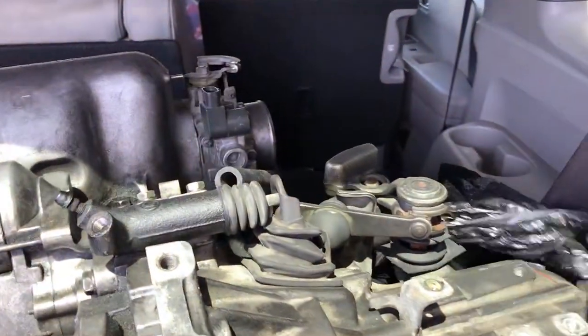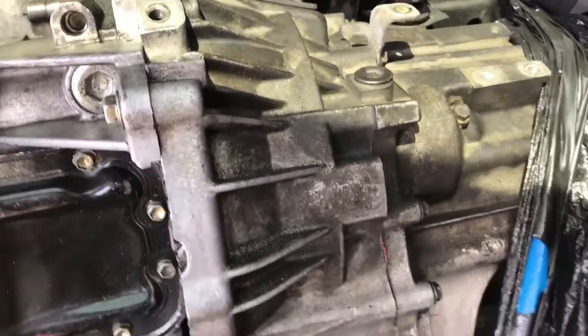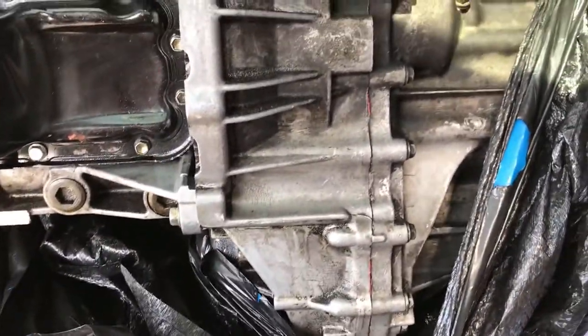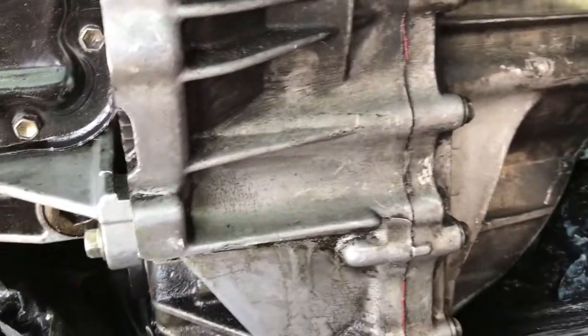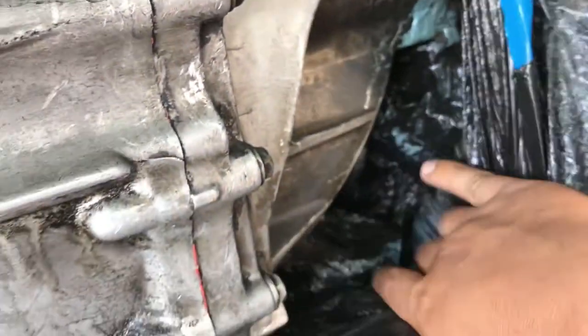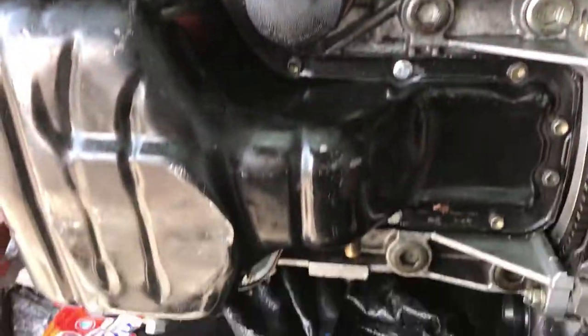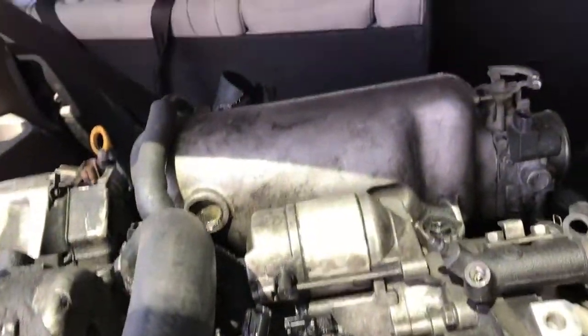My tranny arrived. Since I got messed up in the accident, looks like they put good gear oil on it. And this is a 2ZZ motor going on my friend's car.